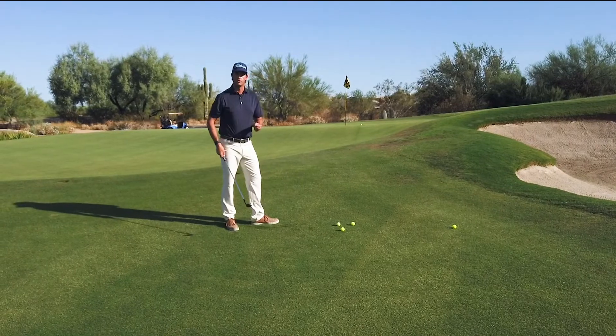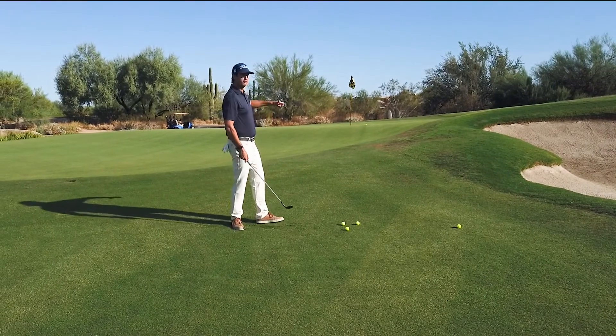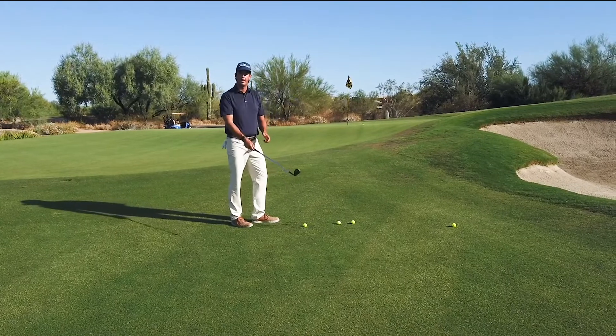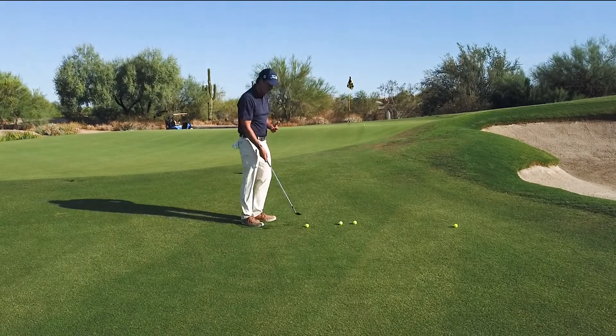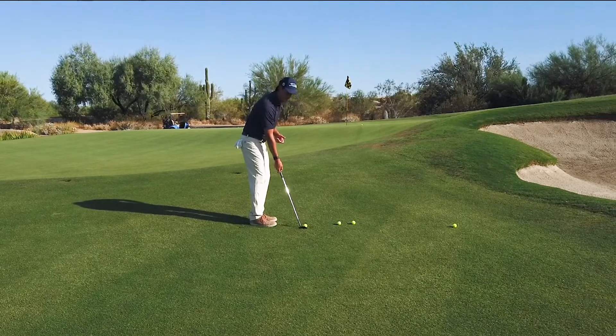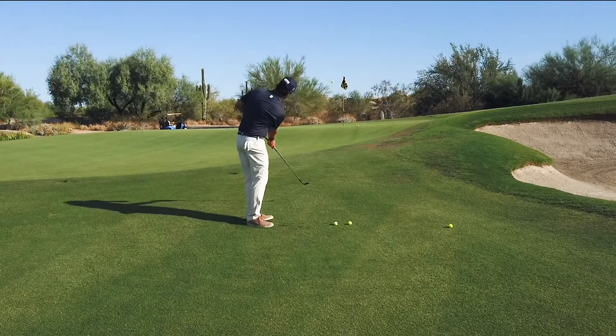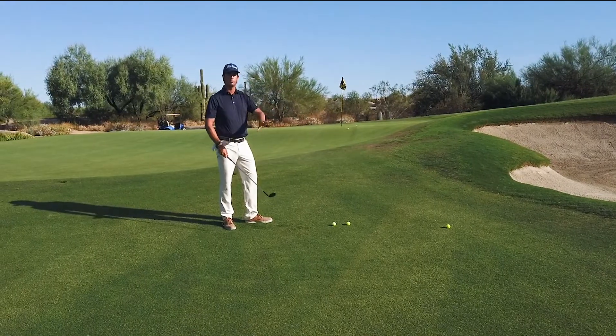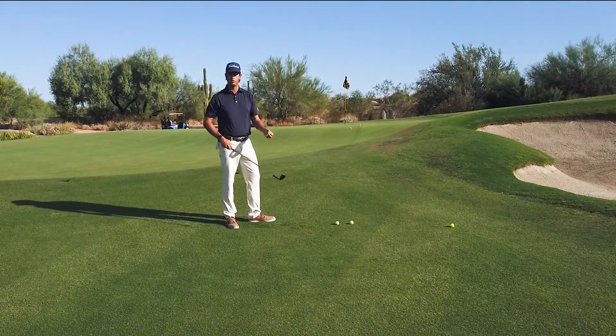It's not bad for the first chip of the morning. Now, even if I didn't want to fly it all the way to that tier, I could adjust the loft on the end of that arc — move the ball back in my stance, close the club face a little bit, and try it again. You can see that one's trying to run up the slope, so just play around with the loft and do it with a few different clubs.